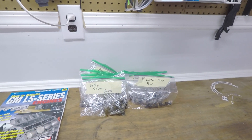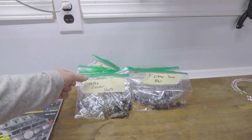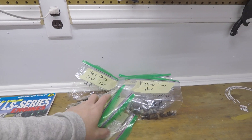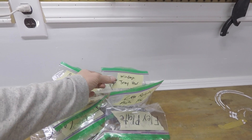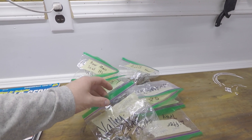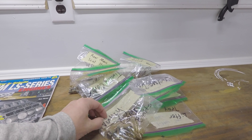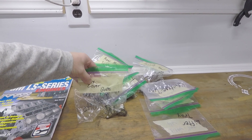If you plan on tearing your LS engine down, you better have some good organization. You don't want to tear this engine down and then not remember where the bolts go. So that's why we have everything bagged and double labeled — valley cover bolts, timing cover hardware, oil pump hardware, oil pan hardware, rear main seal, lifter tray, flex plate, cam retainer plate, windage tray, engine mount hardware. Sometimes just writing in Sharpie on the back of the bag isn't good enough because this stuff can rub or scratch off eventually. So it's a good idea to have tape on the front because that won't come off.